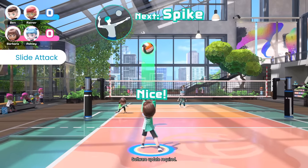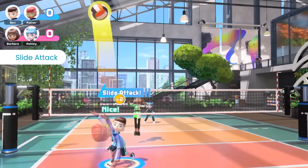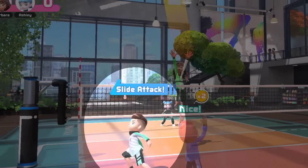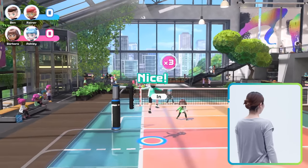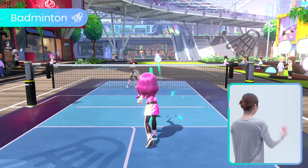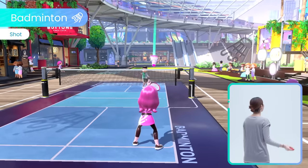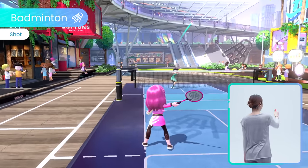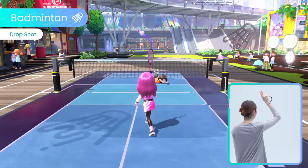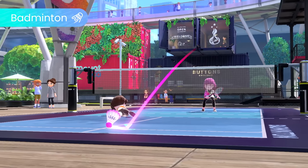Want to avoid an opponent's block? After you bump, choose where the ball will go to set up and unleash a surprise slide attack. Enjoy a one-on-one rally in badminton. Hit the shuttlecock left and right, and perform drop shots to throw your opponent off-balance. Seal the deal with a powerful smash shot.